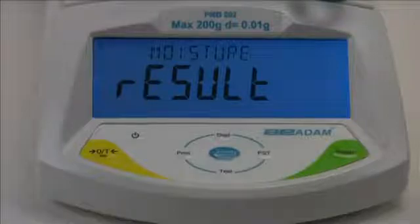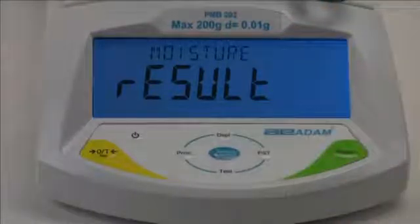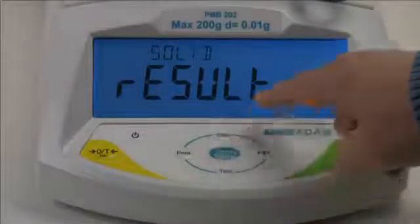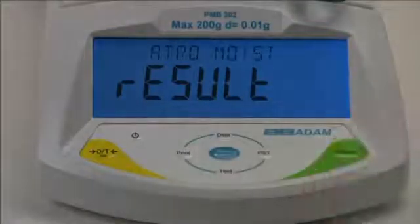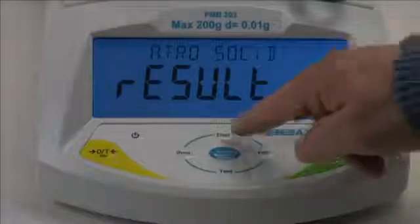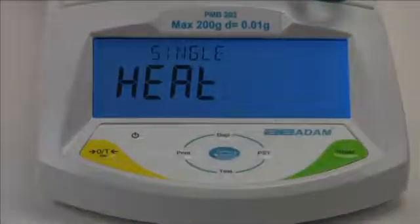Moisture displays the percentage of moisture content of the original sample. Solid displays the percentage of solid remaining after moisture has been driven off. ATRO moisture displays the percentage of moisture relative to the dried sample mass. ATRO solid displays the percentage of solid relative to the dried sample mass. We'll select moisture by pressing the enter key when moisture is displayed.